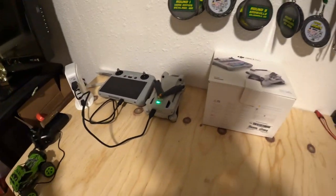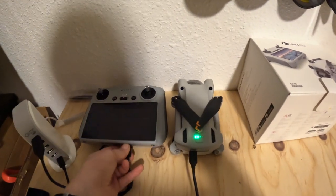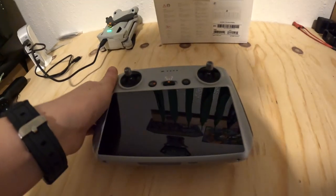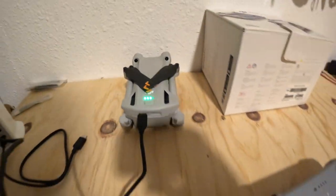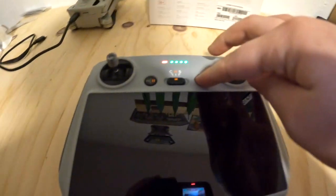Here we go. Today we're going to be talking about the DJI Mini 3 Pro with the RC controller. This thing is really cool, so let's check out this controller.